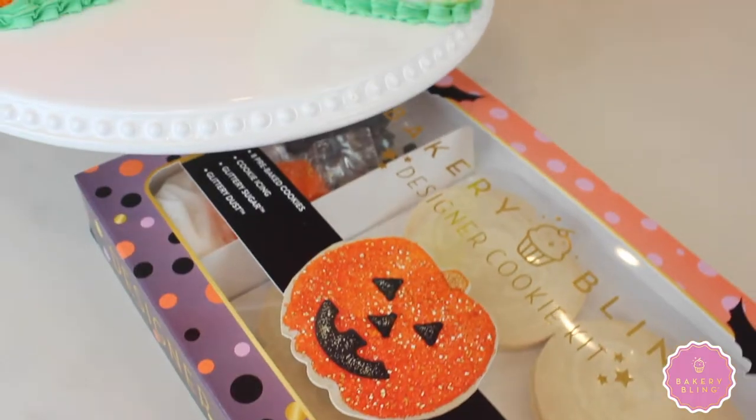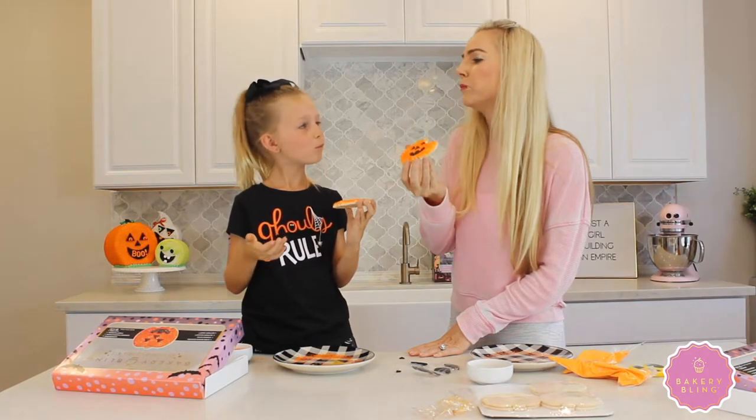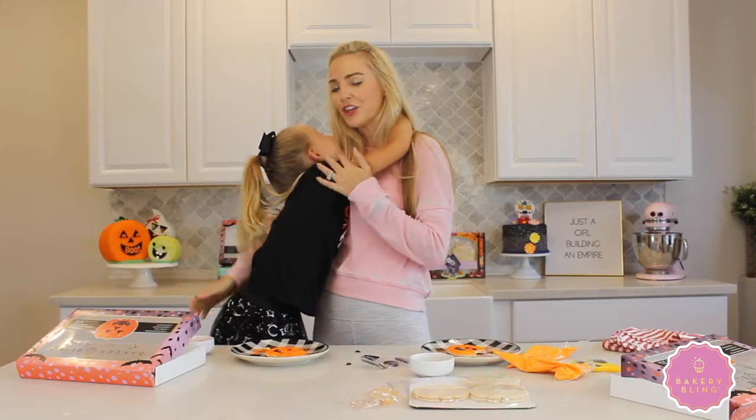It's fun to watch their growth because they learn how to trace the cookies and fill them in. Good job!